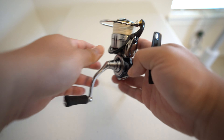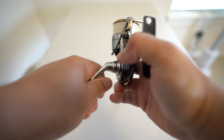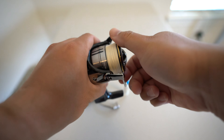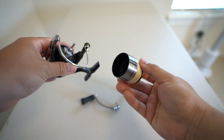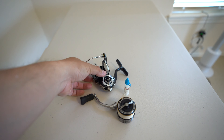The next step is to go ahead and remove your handle as well as the spool. So carefully remove your handle and carefully remove your spool, just like so. And you have completed the first step.